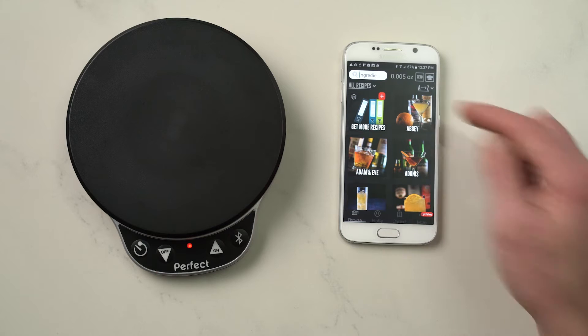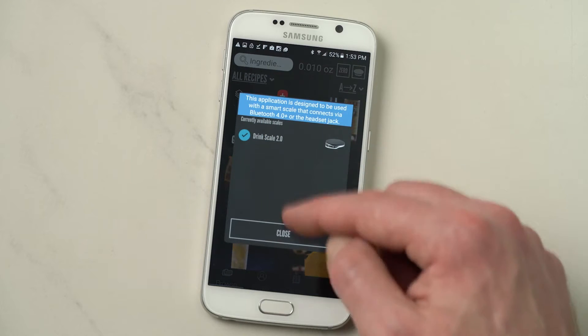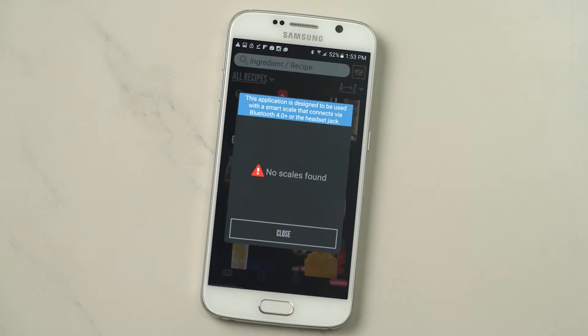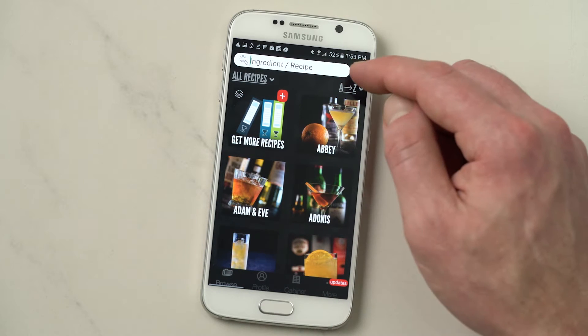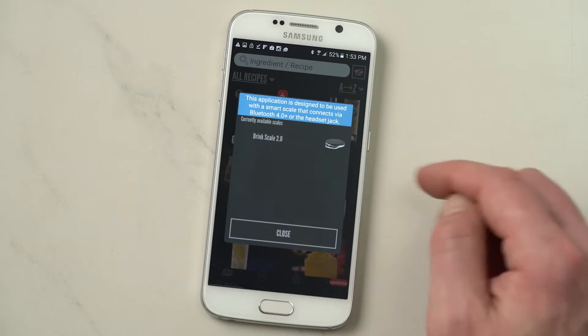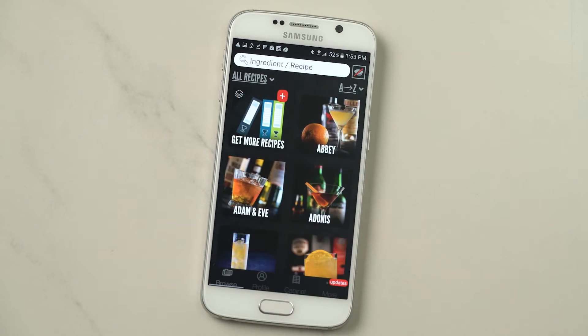Up here in the upper right corner, you'll see the scale icon. If you tap that, you can disconnect the scale. See the red light flashing — no scales are connected. Here you can also reconnect the scale. Just find the scale you want, tap on it, check mark, red light solid, and you know you're good to go.